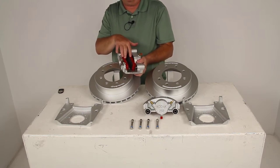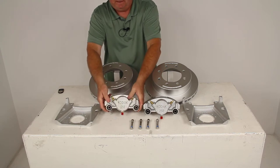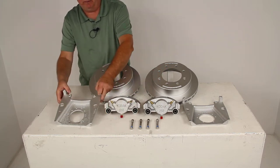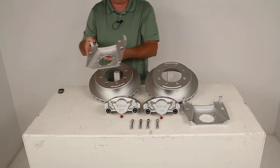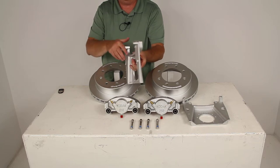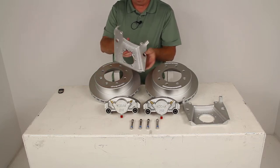The pads — the red parts here — are a high-performance ceramic brake pad. The brackets are a cast-iron mounting bracket, which will provide strength and durability. They have a nice side support design to ensure that the load is placed on the whole bracket, not just on the bolts.